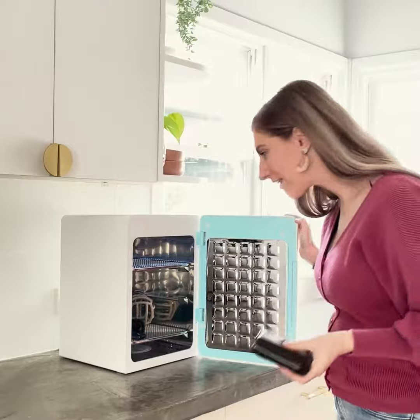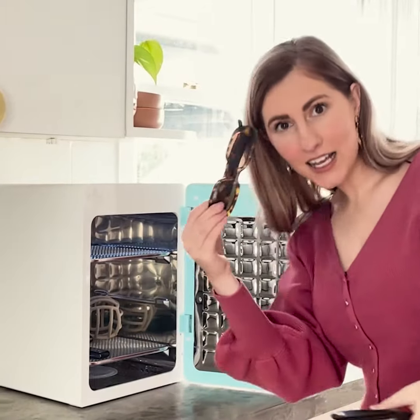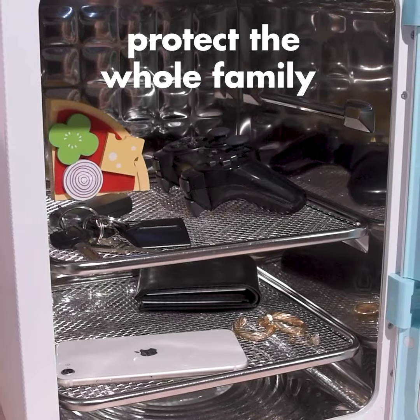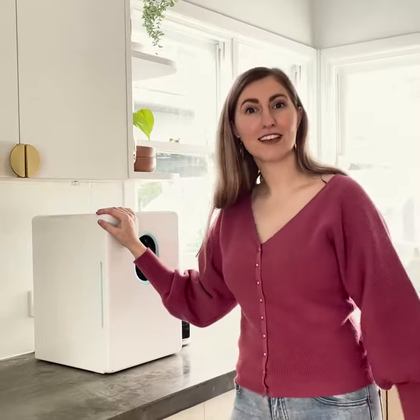I've got my husband's wallet in there, phones, keys, glasses — because babies get into everything and they suck everything, and you want that peace of mind to know that there's no germs on there and you're keeping them nice, safe and healthy.